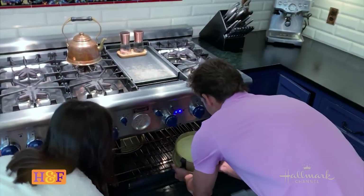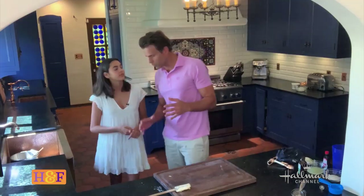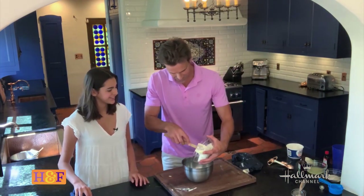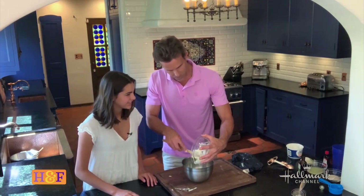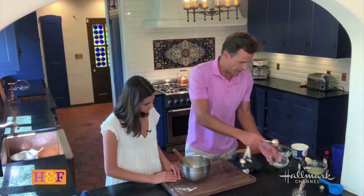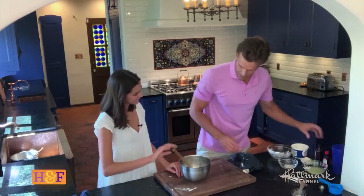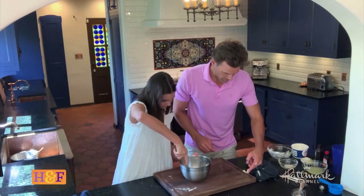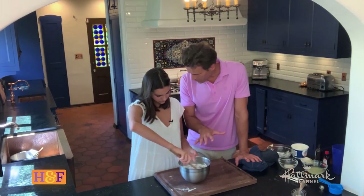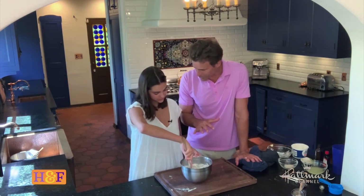You bake it at 325 degrees for 55 minutes as is, and then we'll show you how to make the sour cream topping. We've got a cup and a half of sour cream, two tablespoons of sugar, and a little bit more vanilla. Mix that up. So after 55 minutes, you take it out of the oven, put the sour cream topping on it, and then you put it back in the oven for 10 more minutes.